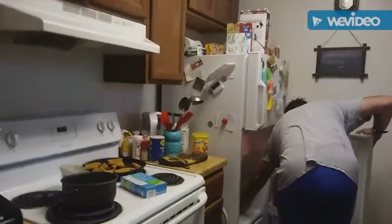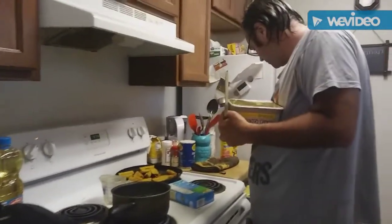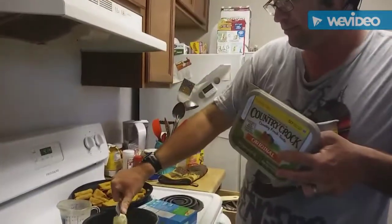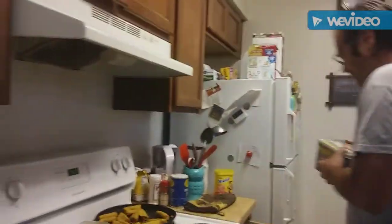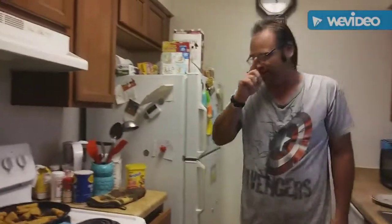Let me see if the burner's on — yeah, burner's definitely on. We need some butter, two tablespoons of butter. Here's one tablespoon and that is two tablespoons of butter. Gonna put the butter back in the box and go to the refrigerator.